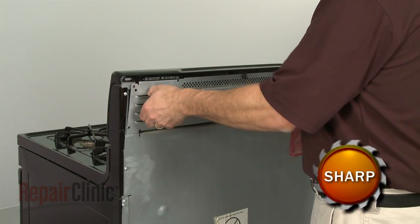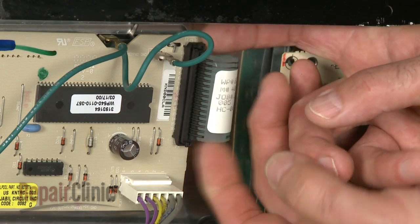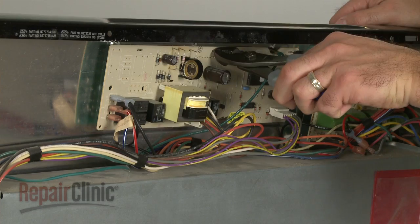Your first step is to remove the top rear panel. Next, remove the ribbon wire from the connector attached to the clock control board. Using pliers, twist the retaining tabs to release the old clock control board from the control panel.